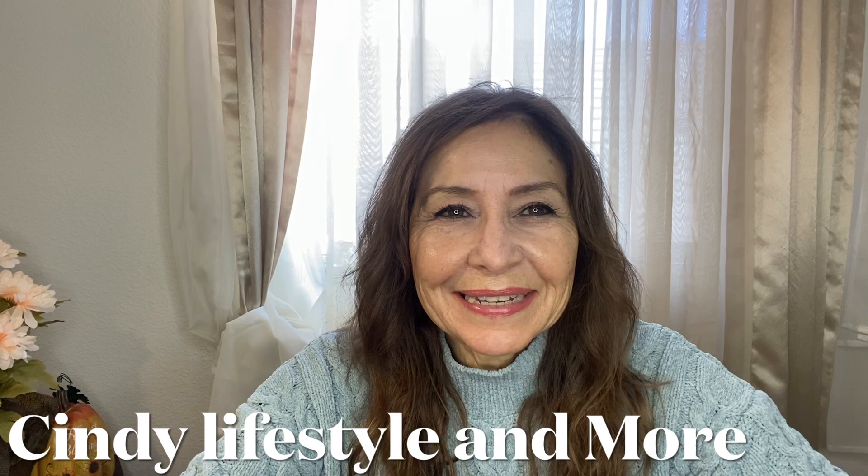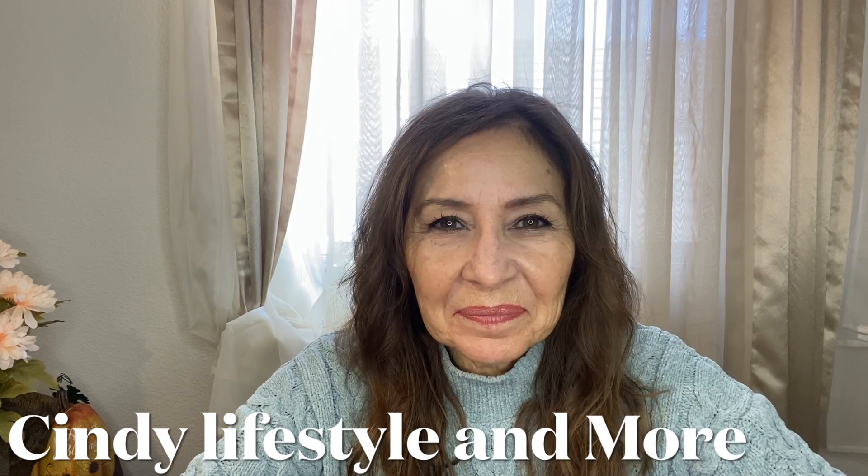Well, hi, it's Cindy, and welcome back to my channel. If you're new to my channel, welcome. And if you're one of my originals, always welcome with the bottom of my heart.